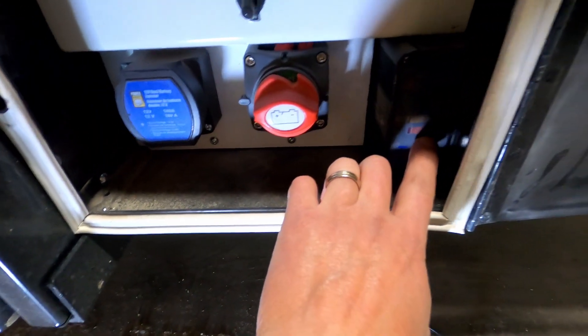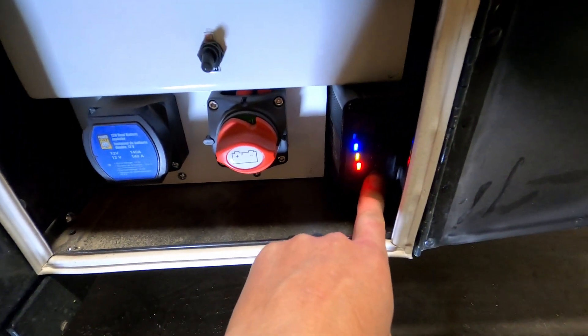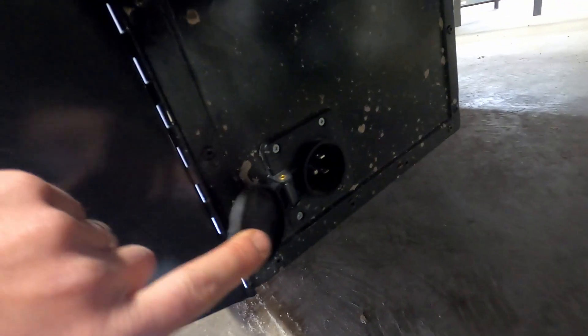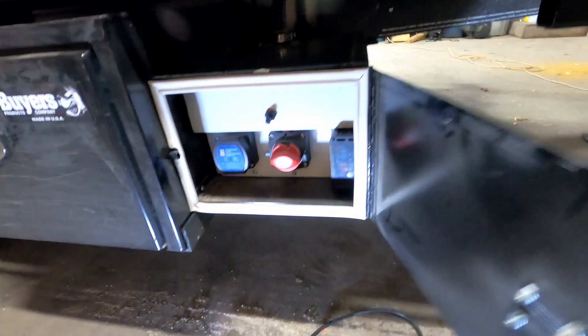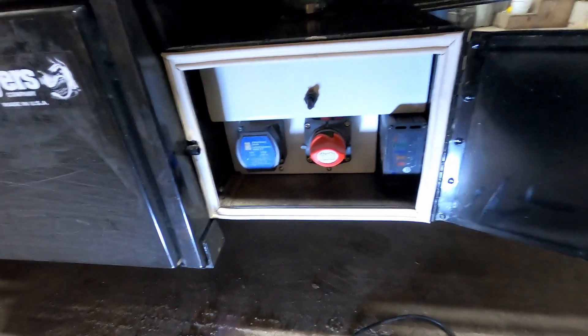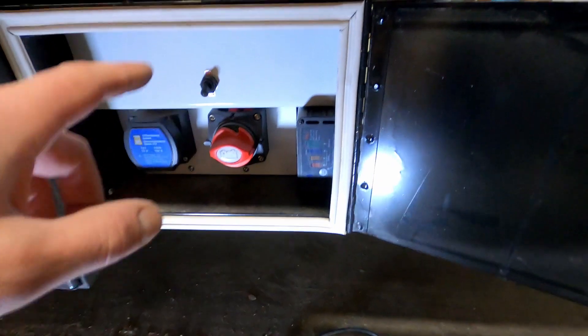This is a battery charge unit — the 8.5 amp. It's basically like a battery minder. You can just plug an extension cord right in there and it keeps your batteries fully charged all the time. You park this thing at night, plug it in, you're good to go.